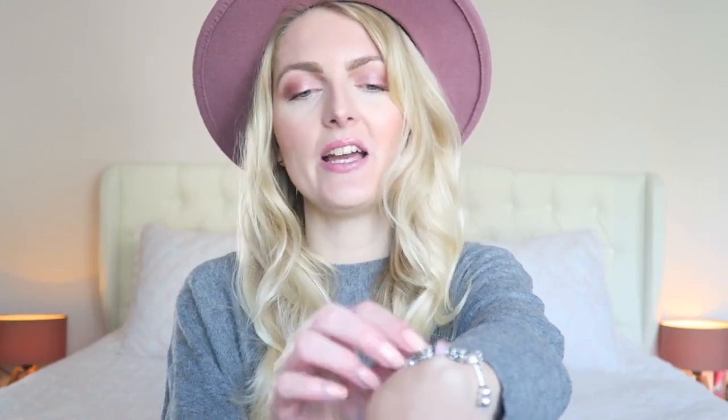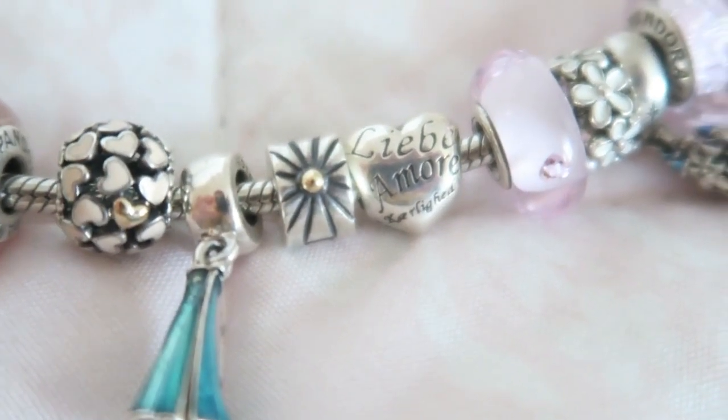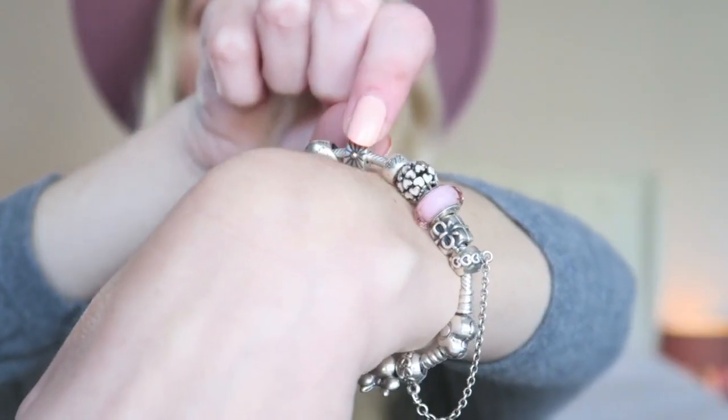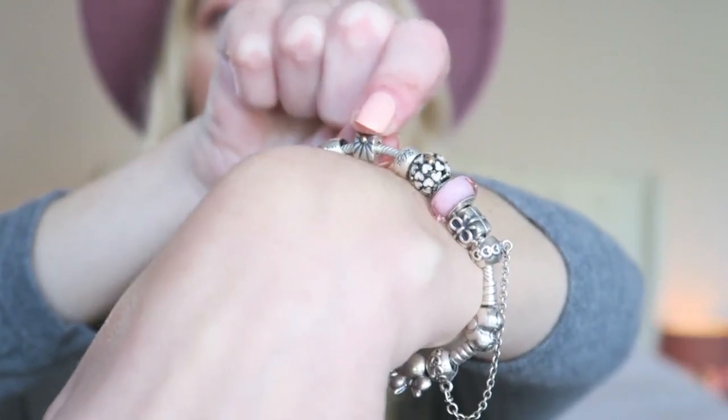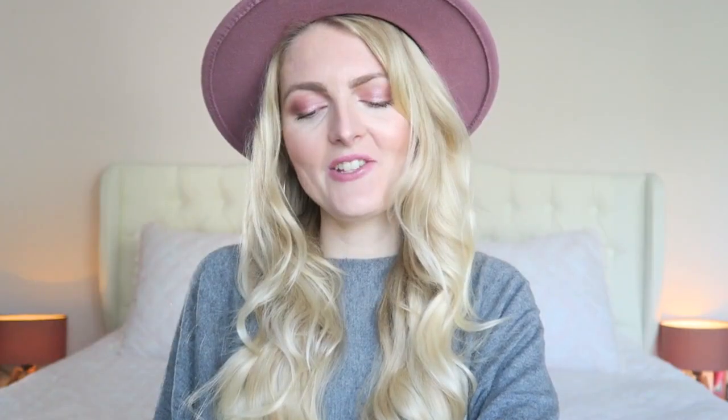My next charm is a clip — this is also one of the first charms I got and it prevents the charms from going all over the place. It's a very simple design, it reminds me of firework actually, and it has a little golden dot on it. Just a very simple clip, but necessary.